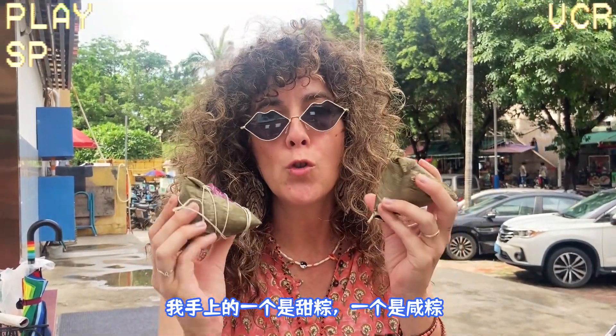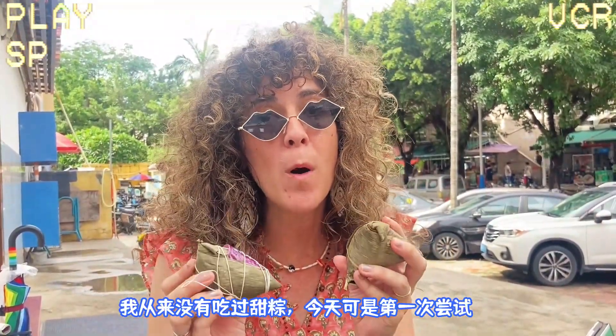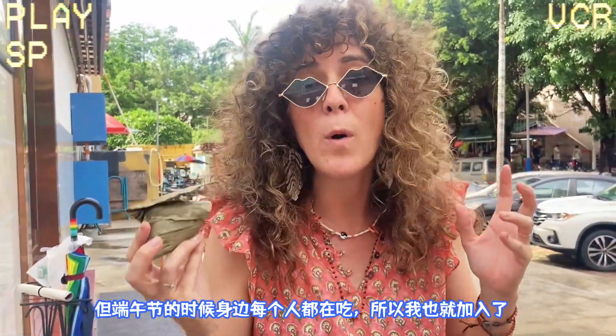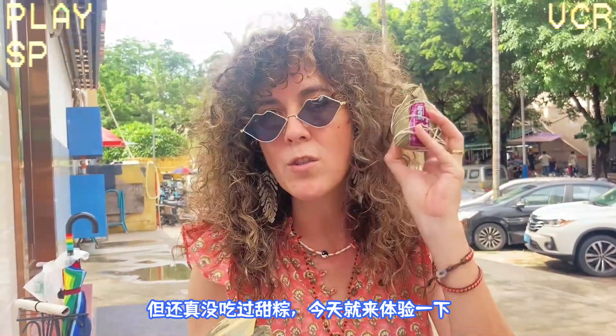Here we have two zongzis — a sweet one and a meat one. Now I have never had a sweet one before. Today will be the first time, believe it or not. The meat one, first time I had it, was in Hangzhou. I had no idea what to do with it — this weird triangle wrapped in leaves, no idea what's inside. Everyone eats them around Dragon Boat Festival, so I've been eating them every year. But never the sweet one, so let's dig in.